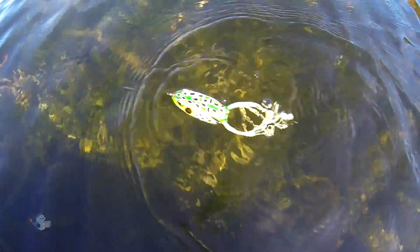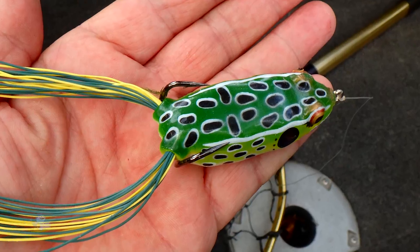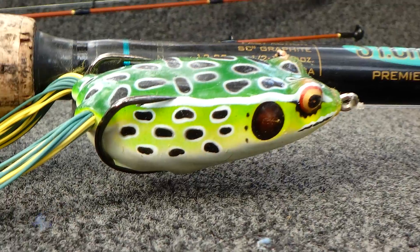Wakes, boils, and gurgles are common, and tend to excite anglers and cause them to set the hook too soon. The best bet is to wait until you actually feel the fish's presence on the lure before you set the hook.